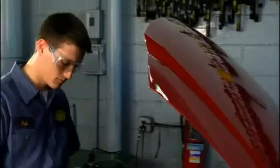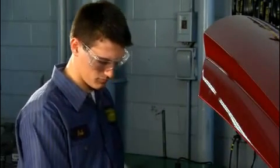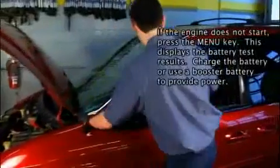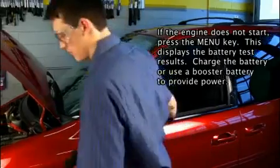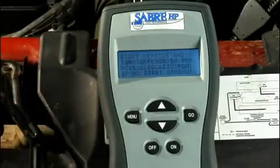Do one of the following: to start the test, press the up arrow key and continue with the next step; to stop the test, press the down arrow key — this displays the battery test results. Start the vehicle's engine and then press the go key. This starts the test and displays the series of screens shown in the next column.